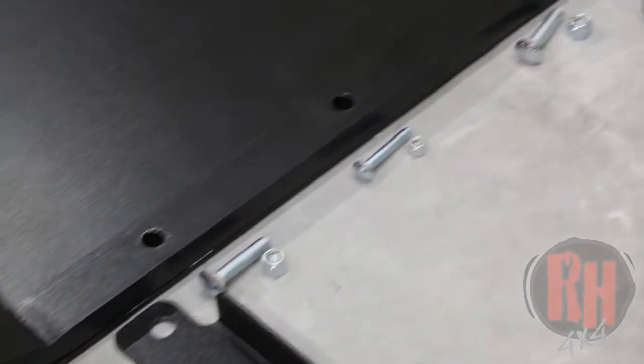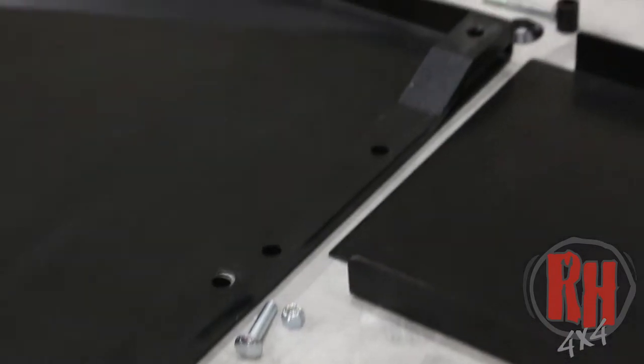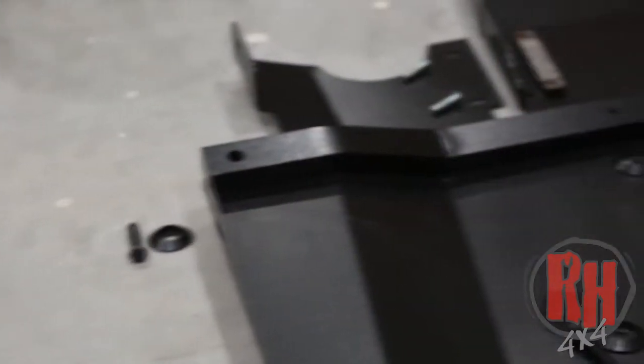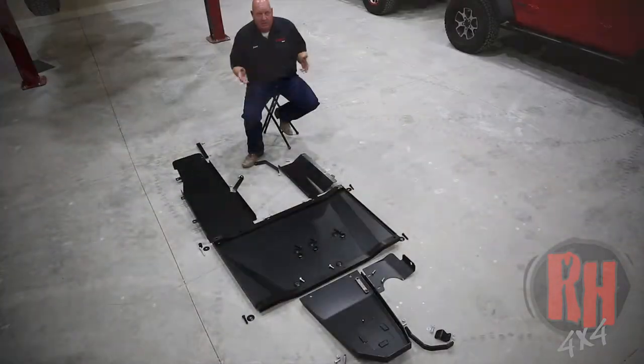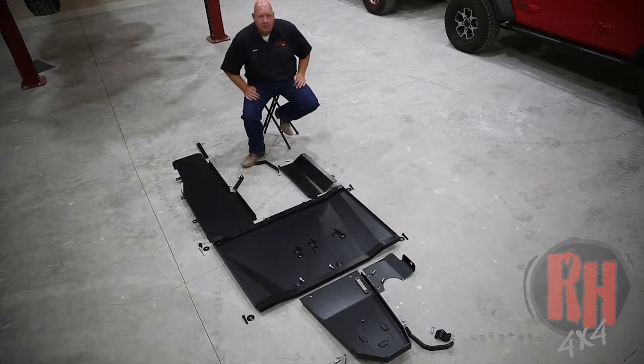The oil pan skid is now shorter, and we have this full belly pan that goes across the complete center of your Jeep, making coverage far superior to anybody else in the industry. Then you have a resonator skid and your fuel tank skid. They're available for your four-cylinder Jeep, your six-cylinder, two-door, four-door, and Gladiator truck.